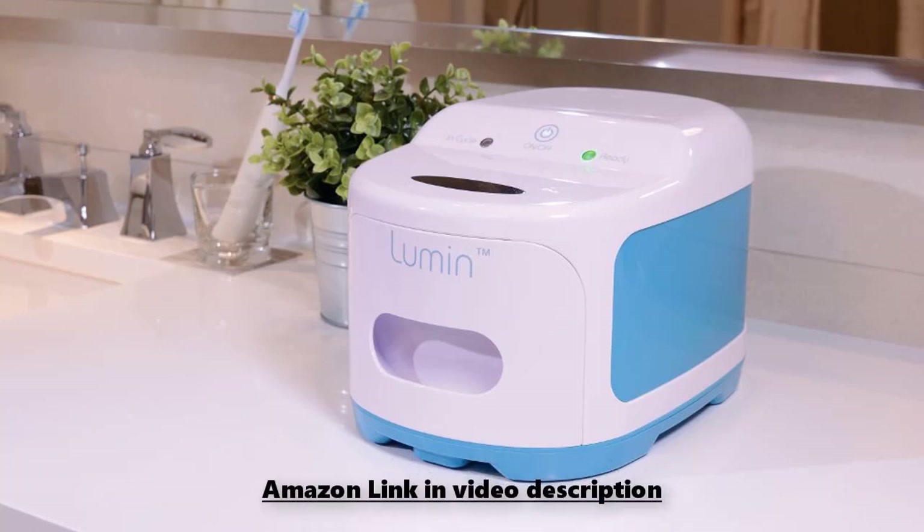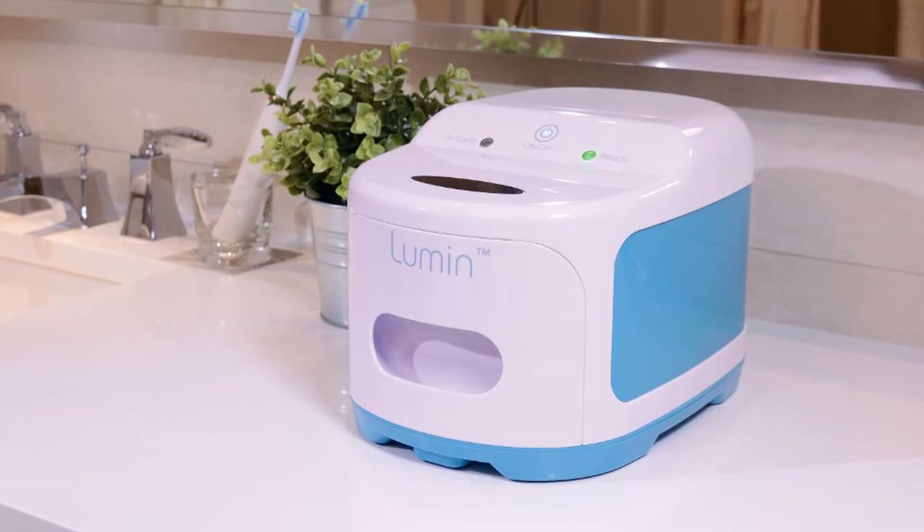Another benefit is that it cleans without ozone or activated oxygen. Ozone-based cleaning machines come with some safety concerns — according to the EPA, inhaling ozone that may leak from improperly used systems can lead to coughs, chest pains, and other respiratory issues affecting the lungs. Ozone exposure can also worsen asthma and COPD and may make users more susceptible to respiratory infection. The Lumen does not use ozone to disinfect, so users don't need to worry about dangerous ozone exposure.